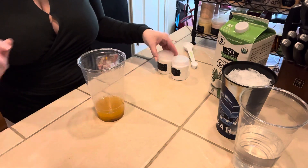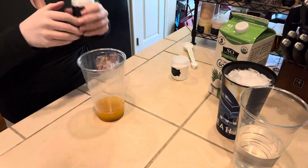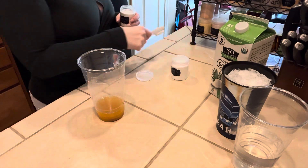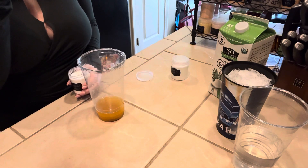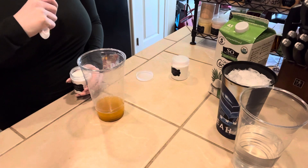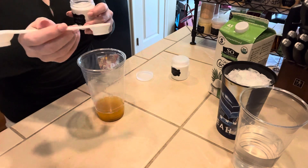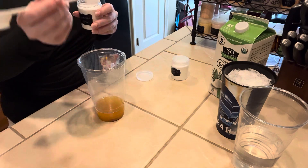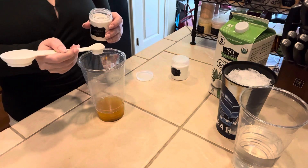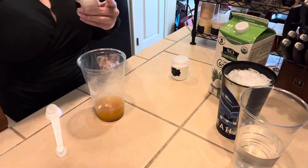And then we are going to do some Banana Beverage Enhancer. This is the Herbalife Beverage Enhancer that you can get from your coach. If you don't have a coach or if you are unable to get these drink mixes, feel free to reach out to me — I have a lot of ways to reach me in my link tree. We're going to do an oversized half a teaspoon, right into our base, because we want that banana flavor to come through.